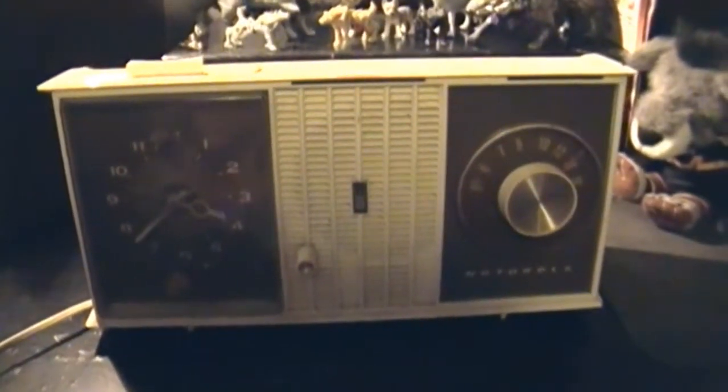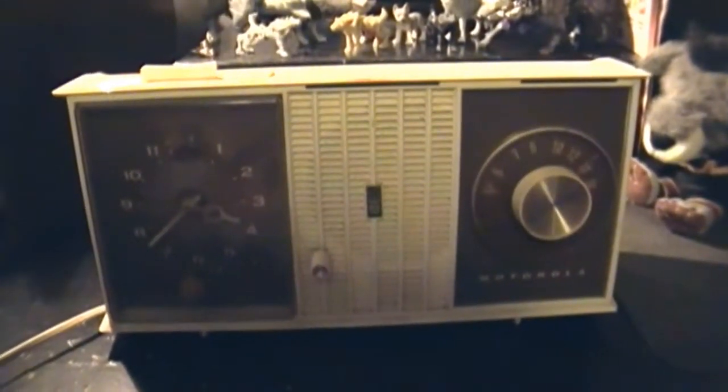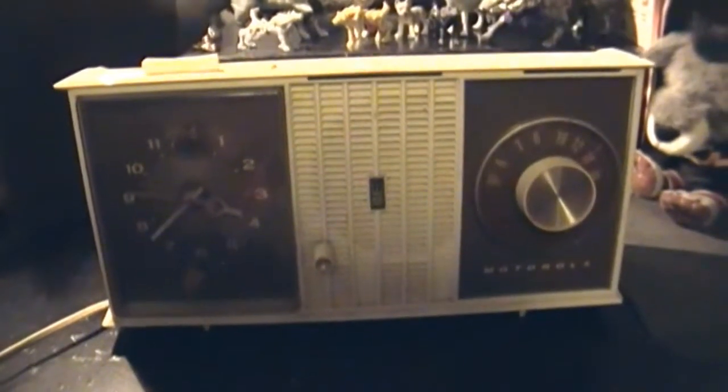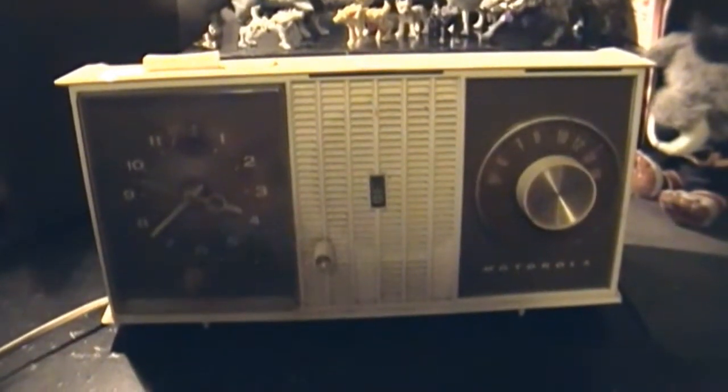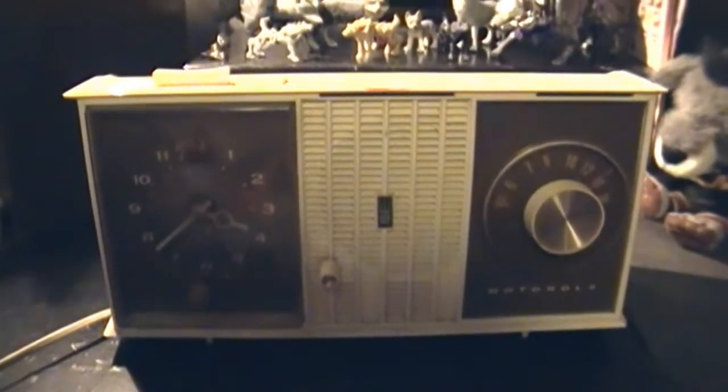I bought this at the Salvation Army store some years back, back when it was cool to go there — you could find some neat stuff. But now I haven't really been there in a few years and have no intentions of going back. But that's just my opinion. And the price I paid? Two bucks. Yeah, two dollars for this thing.